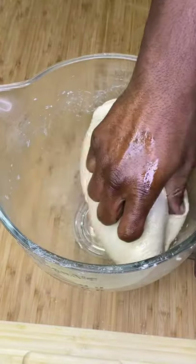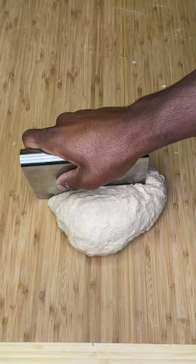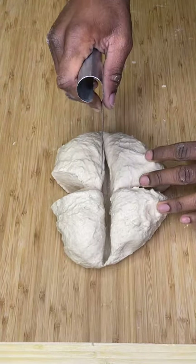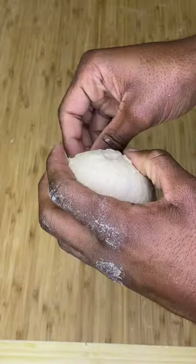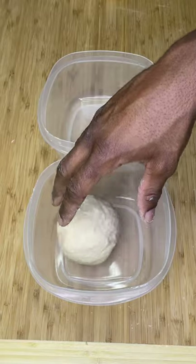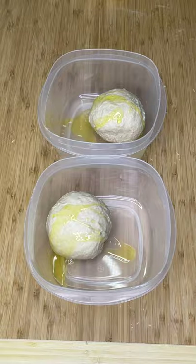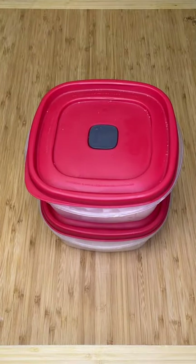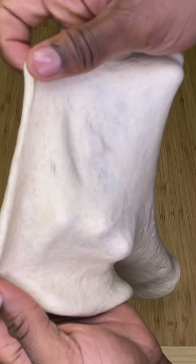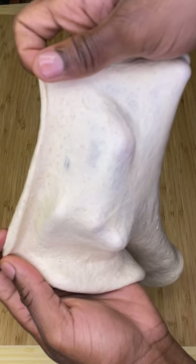Knead 4 to 5 times until you can form it into a rough ball, then separate that ball into 4 balls. The most accurate way is to use a scale, get the total weight, and divide by 4. Pinch the bottoms to seal, smooth them out, then roll each in their own separate container with 2 tablespoons extra virgin olive oil. Take them straight out the fridge whenever you're ready to use — I think they're best when you let them rest 2 days. If you can stretch your dough really thin and still see your fingers on the other side without it tearing, this is proof that you've developed enough gluten.